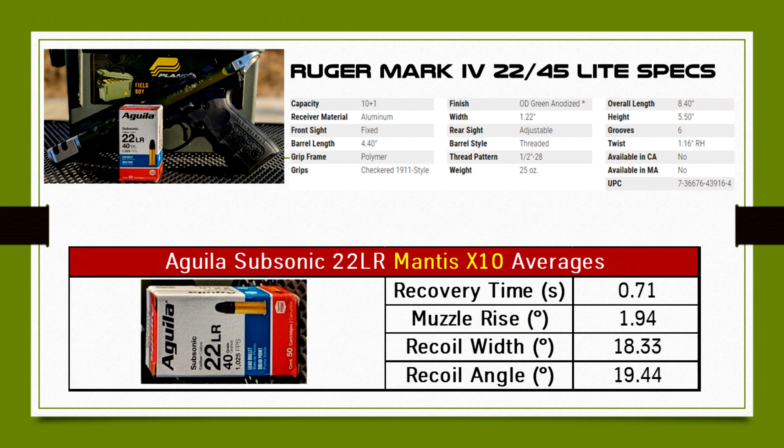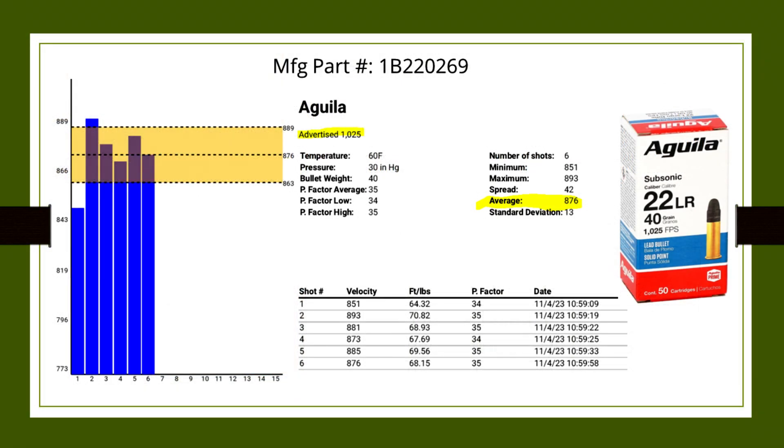The weight was actually the weight before I started adding the compensator, the tandem cross grip, and the o-ring. So we'll talk about the velocity here. The velocity wasn't too bad. The standard deviation is a little bit higher than some other ammunition I shot, but on average I was getting 876 feet per second, advertised 1,025. You probably have to assume that they test fired this ammunition out of a rifle instead of a competition pistol like the Ruger Mark IV, so lower velocity is to be expected.